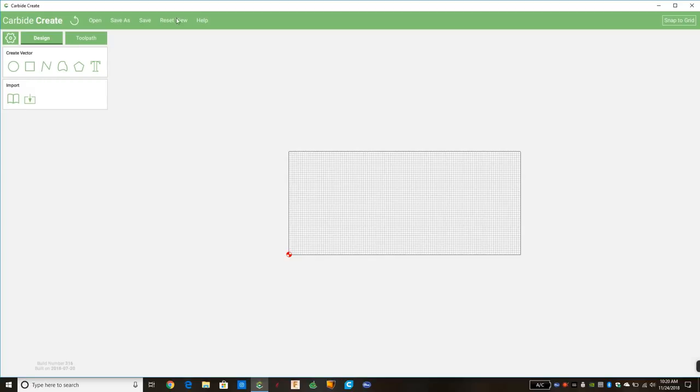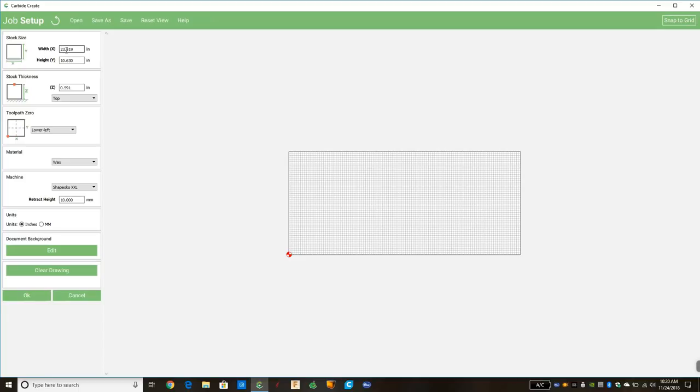Anytime you open up Carbide Create, first you're going to see this big square in the middle — that's our waste board or our material. We're going to click on this gear in the top left; that's the first thing we'll do, and that's going to set up the job size. If it's your first time, look for the one called 'Machine,' click that drop-down box — it's going to list all the machines that Carbide 3D sells and you're going to select the machine you have. I have the Shapeoko XXL so that's the one I'm going to select.